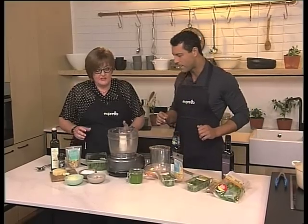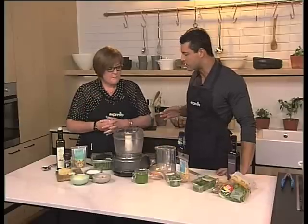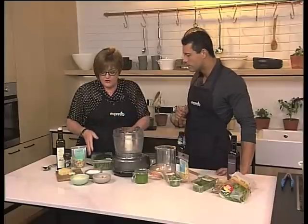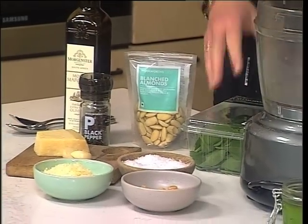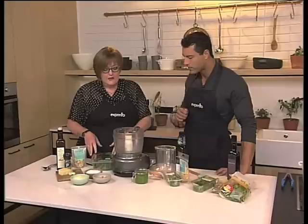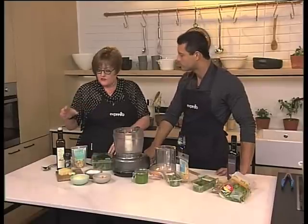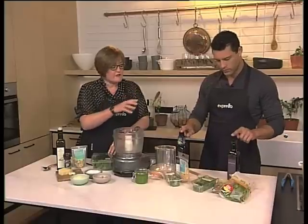All right, how do we go about that? Essentially, all you need is leaves. I've chosen a series of different leaves because I've got three different olive oils. There's no specific kind of leaf you need to use — just nice green. Generally, herbs are used. The difference in the olive oils is in terms of intensity: a delicate olive oil, a medium to intense olive oil, and a very intense oil.